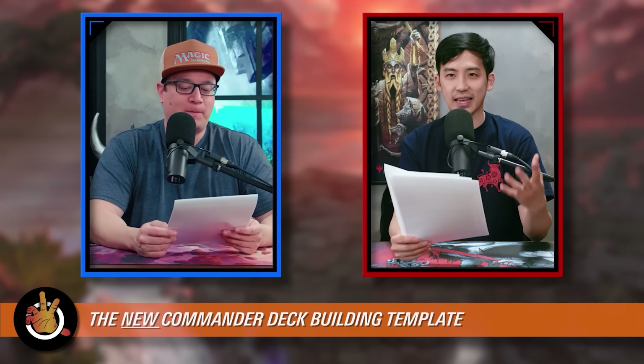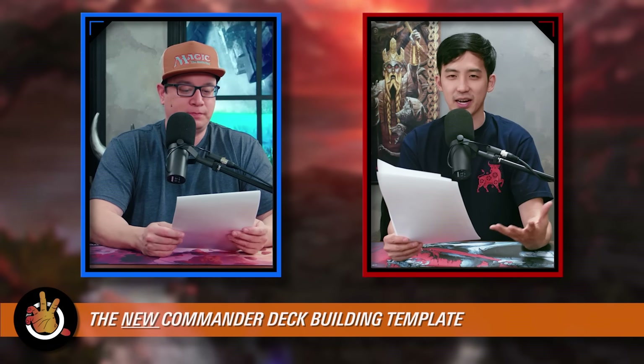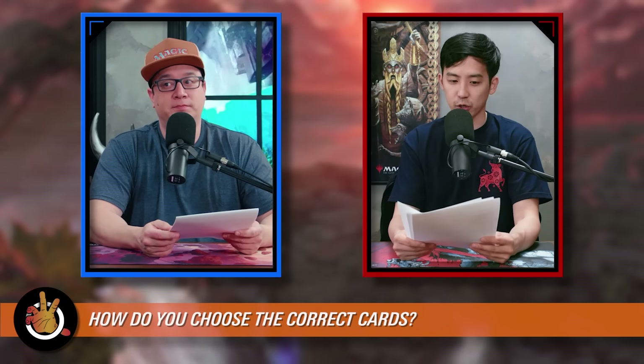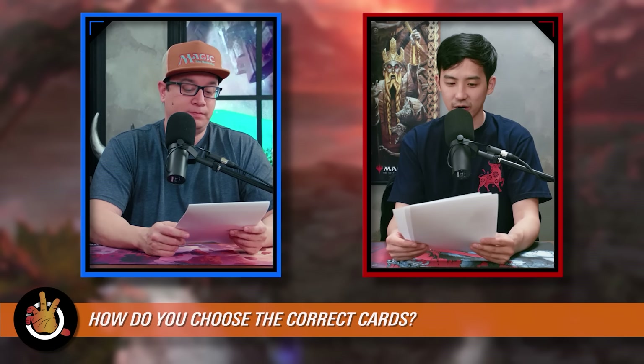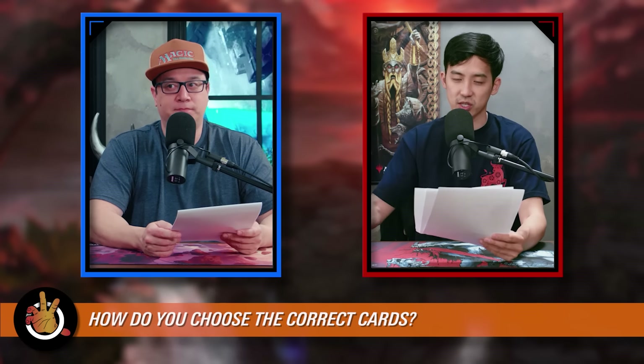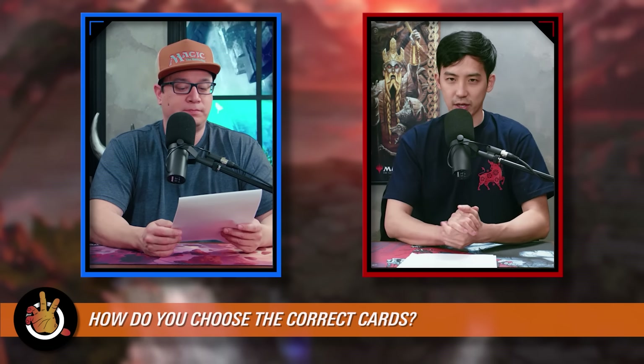Welcome back to the Commander deck building template — the new, improved 2021 version. We've talked about the strategy and goals of your deck, defining them with Josh's log line — a thorough summary in one sentence. Now it's time to figure out exactly what cards we want to put in it. We have around 30 cards to slot in, but we've got numbers that are going to shift inside this 30 as well as ones that overlap with our other categories.